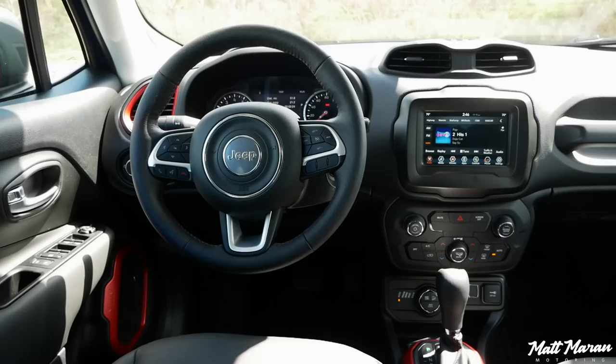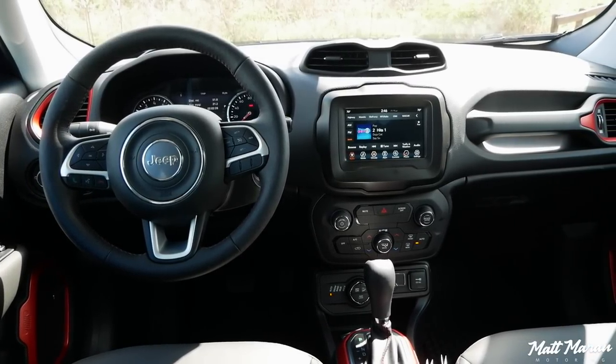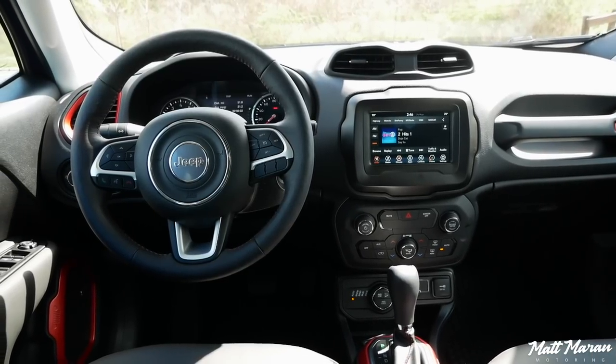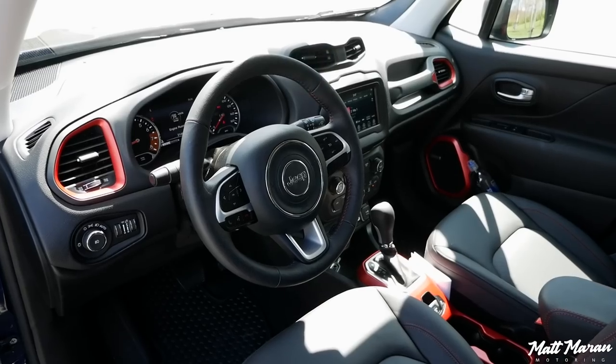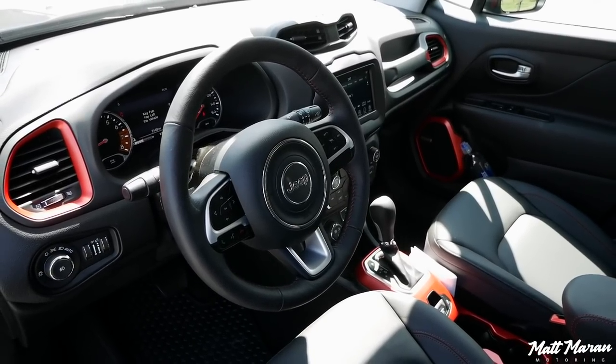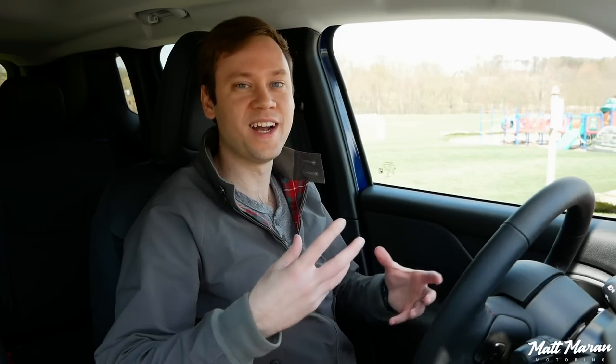If you're curious to hear about the interior in the Renegade, my wife and I actually did a separate interior review on this vehicle, and I will link that above. It is a very fun interior — very quirky, with all the red plastic you see, and just a very different shape to the whole interior. It's definitely standing out from the pack, and it has a very bold character, both on the outside and on the inside.